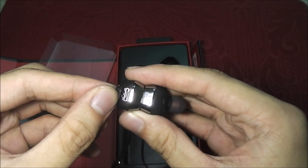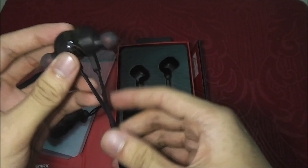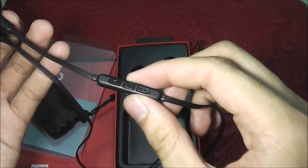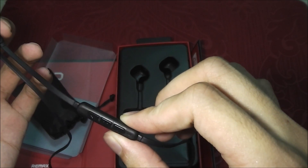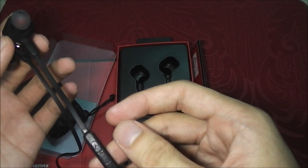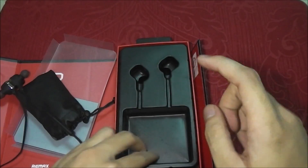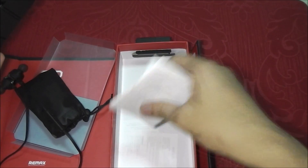If you want to charge, just open here. This is the power on/off button. You can also accept a call, reject a call, change song, and adjust volume. Inside here we got the charger and the manual.